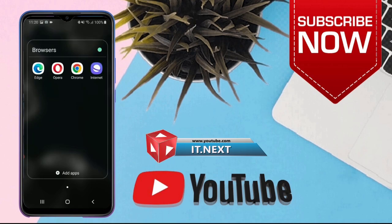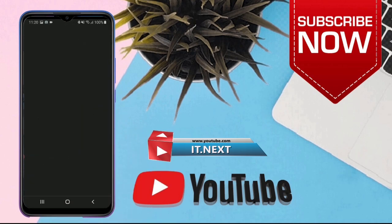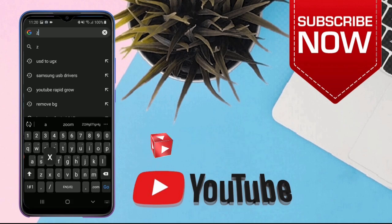After that, open any web browser that is on the phone. Then type in this website.